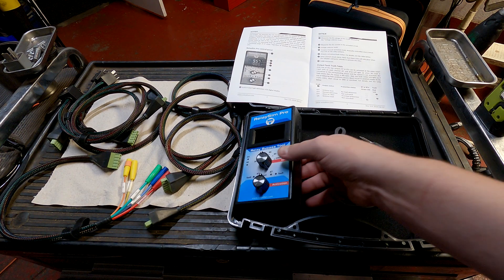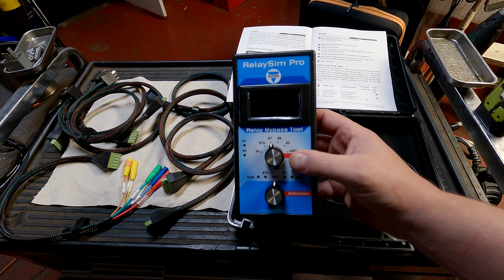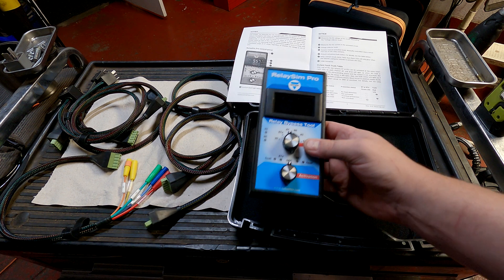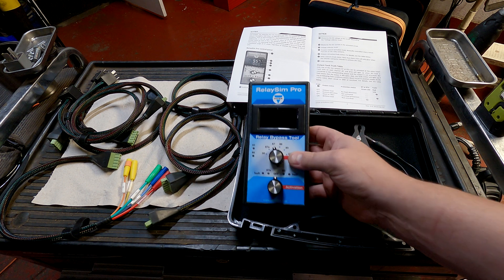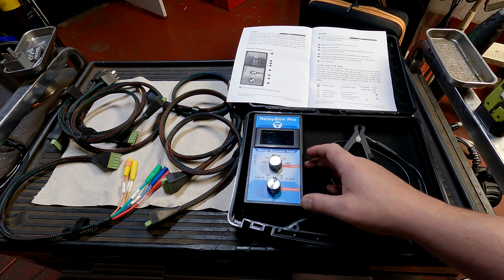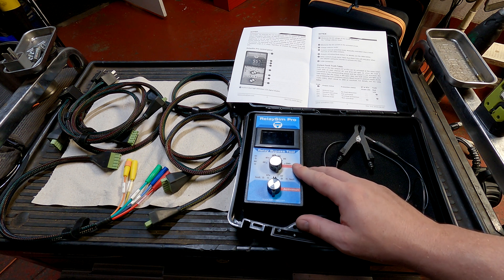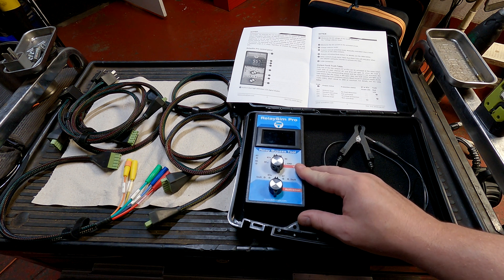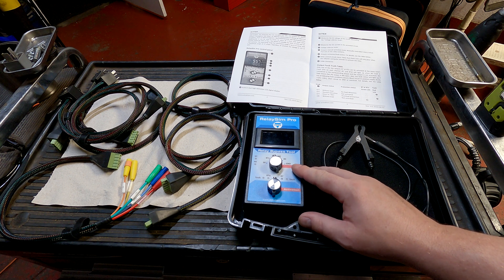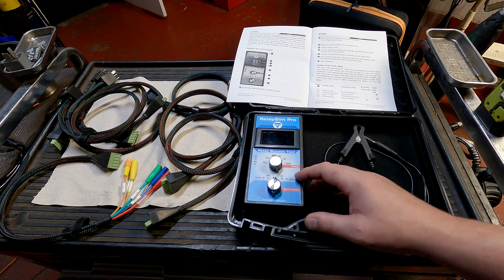Today we're working with the Ditex Relay Sim Pro. It's a relay bypass tool. I've got a little bit of practice in with it, but we're going to go over what comes in the kit really quickly, and then we're going to get to using it so I can show you how it works and how much time it can save you over a conventional test light and meter doing the same test.